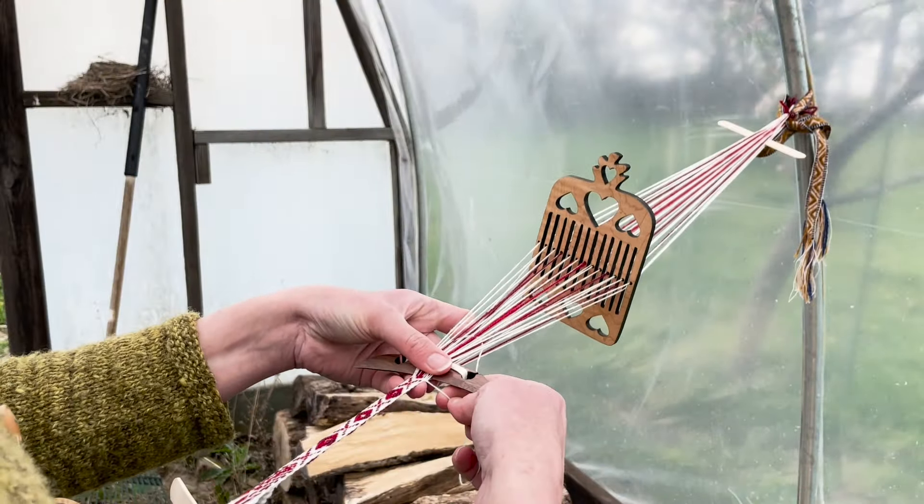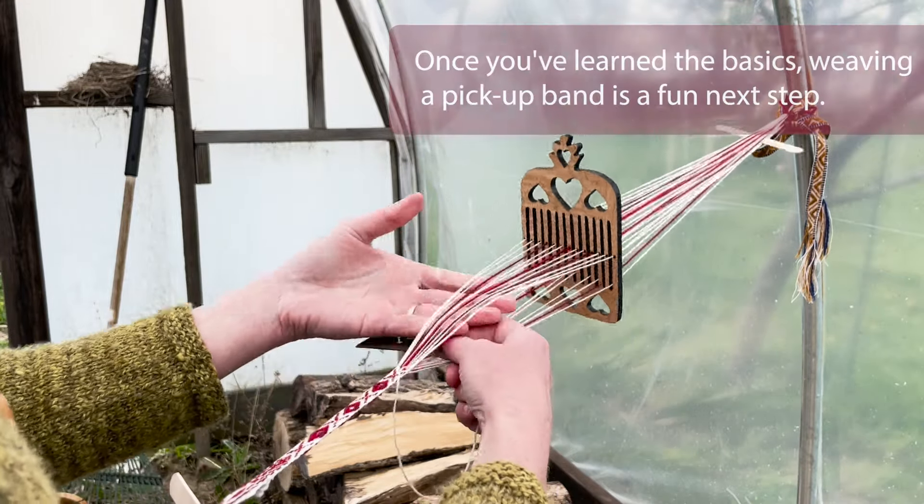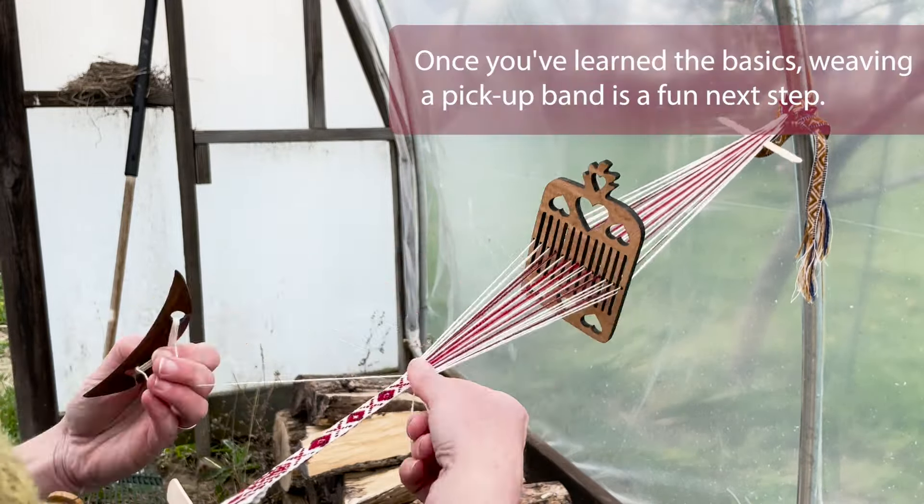Pickup bands look much more complicated, but after learning how to warp and weave plain weave bands, pickup only requires a few more skills. This type of traditional band weaving is just so much fun, and it only takes a little time, a small amount of yarn, and a few tools to get started.